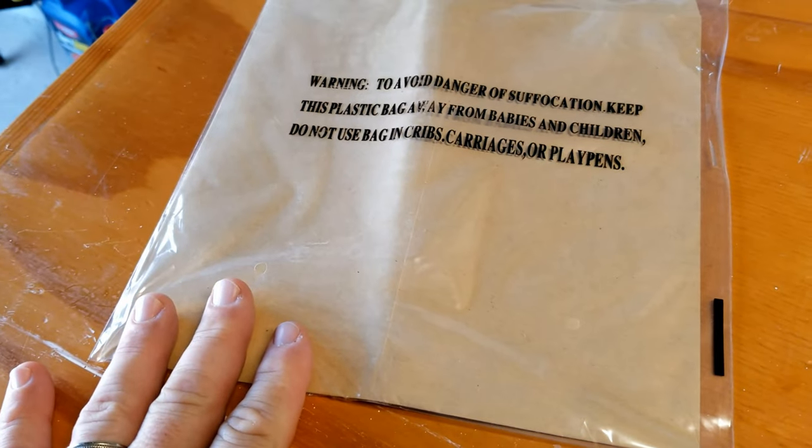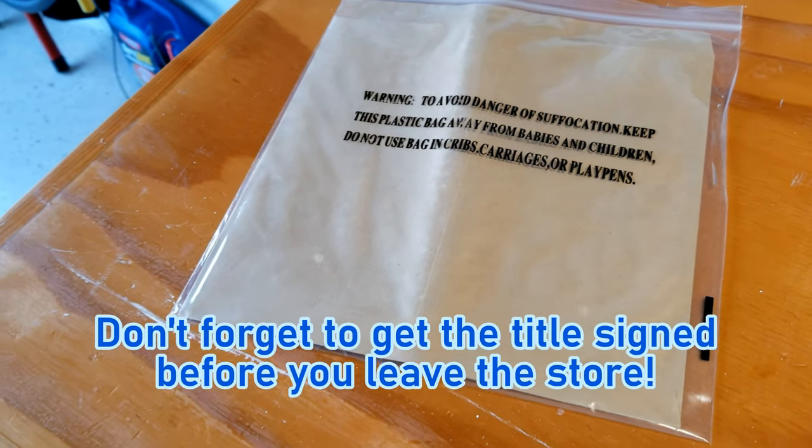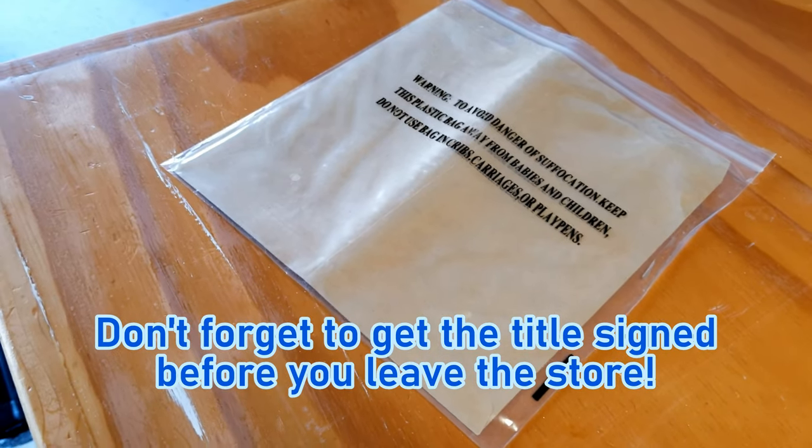Here's an important tip. There is a title for the trailer in one of the boxes. This needs to be signed at the store. If you get the trailer, don't leave the store without getting it signed.